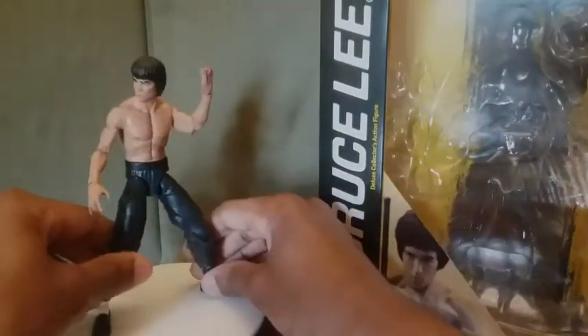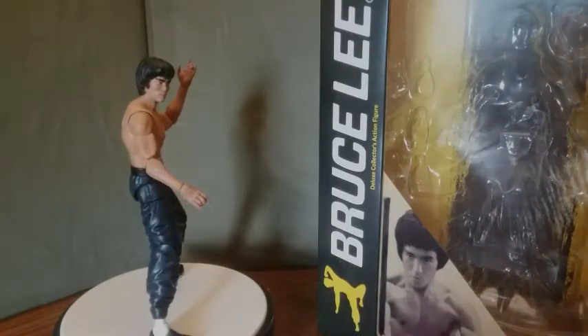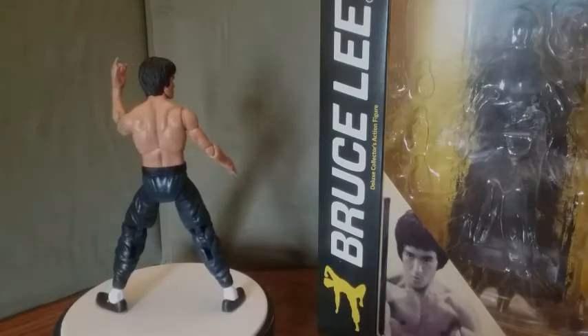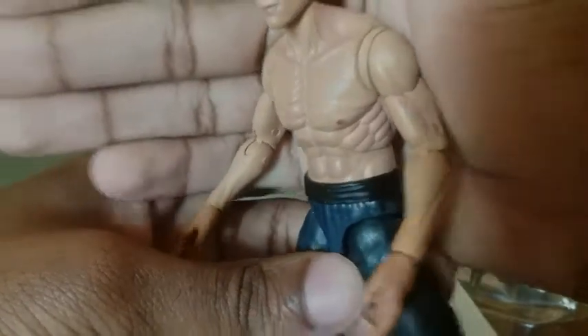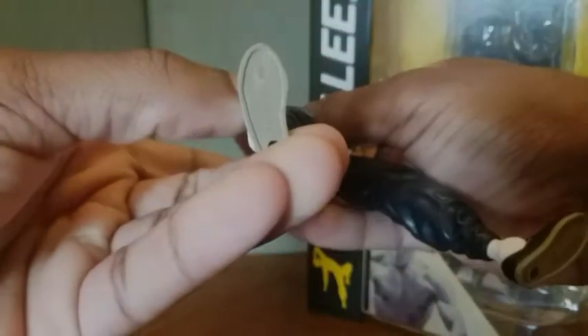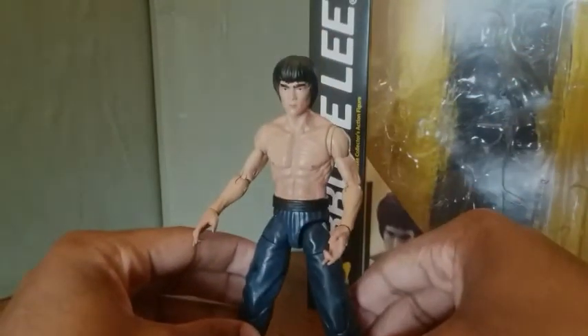I'm glad they included different sets of hands for the different hand gestures he used. When you're familiar with Bruce Lee, you know he used different hand gestures when he fights with his Jeet Kune Do, so I'm glad they incorporated that. Let's take a closer look at the figure. The face sculpt is pretty nice — you can tell it's Bruce Lee. You can see the detail on his abs, which are very well sculpted, his kung-fu pants, kung-fu shoes — all nicely detailed and painted. On his back you can see the muscles, very well detailed.